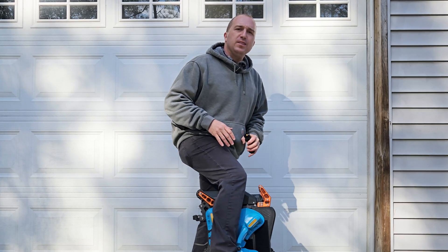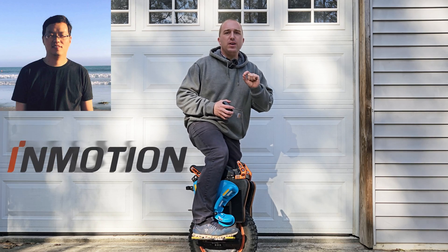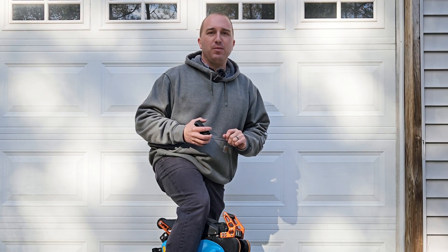Alright stop, collaborate and listen. Bob Yan's back with a brand new invention. Something I'm gripping and holding tightly improves your charging both daily and nightly. Yes, Bob Yan is back — as the former CEO of Inmotion, he has started his own brand new company and it's all PEV-focused accessories. I've got the very first product in hand and we're going to be reviewing it. This is Wheel Good Time.